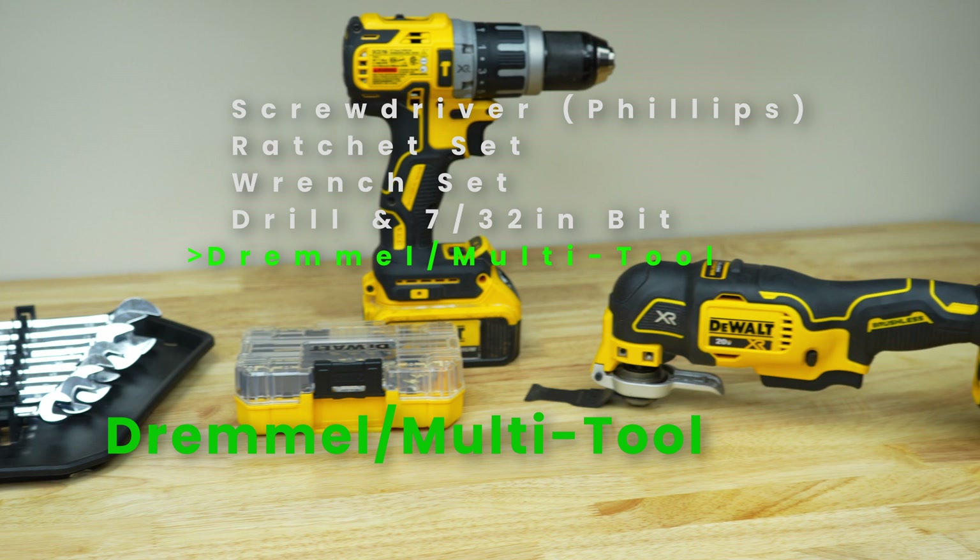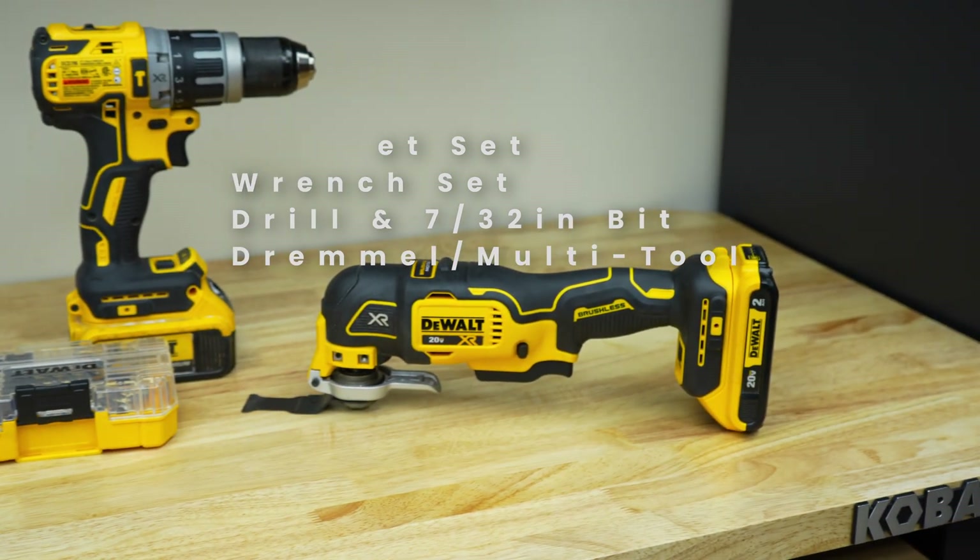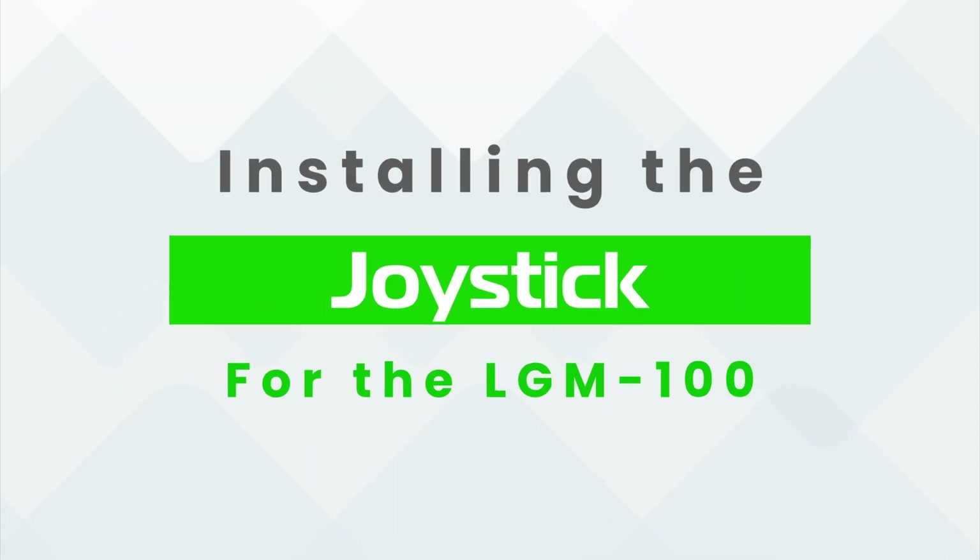We'll be installing this kit on an X5 series tractor. However, the process is the same for the X3 series tractors.